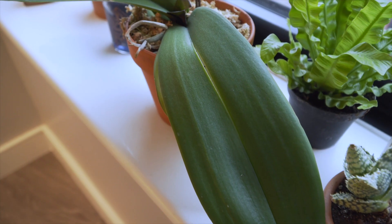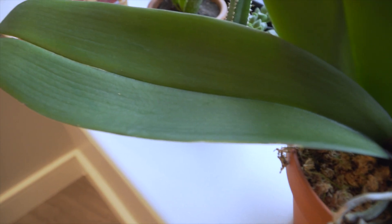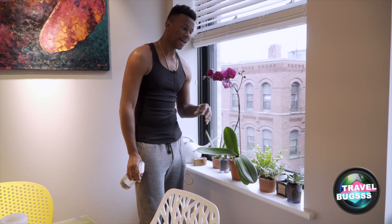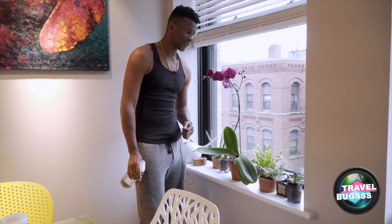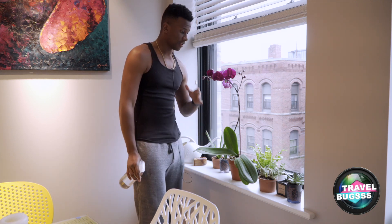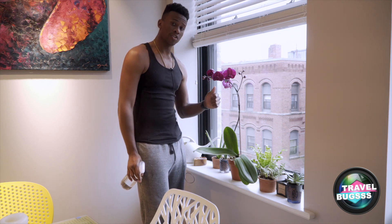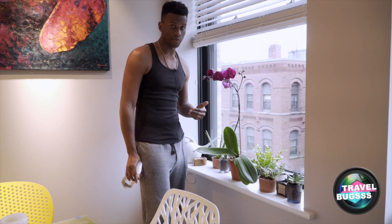These leaves are sagging a little bit. I feel like I may be under-watering it, and this is the tricky part about orchids - they prefer to have the right amount of water. Over-watering this plant is an easy way to kill it. So I'm going to slightly adjust my watering method and add a little bit more water because the leaves look droopy. Another thing - they don't like direct sunlight, and this side of the apartment gets the least sun and most indirect sun. I still think the windowsill might be a little too harsh for it.